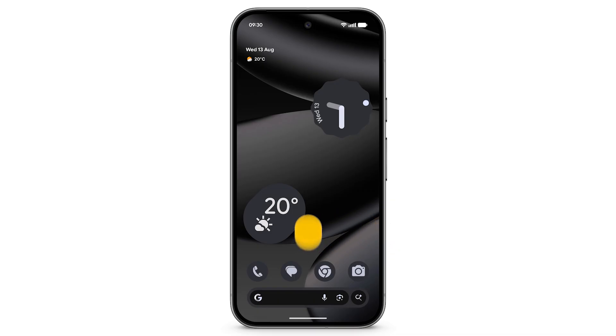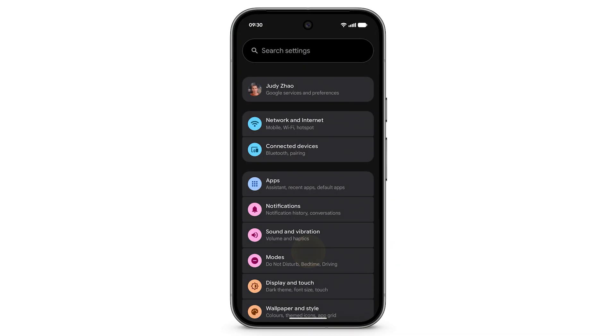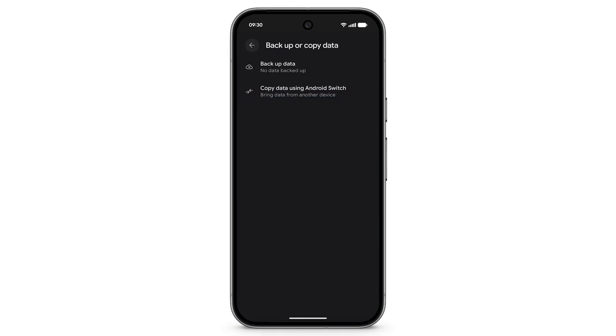To copy your data to your Pixel phone after setup, open the Settings app. Scroll down. Tap Backup or Copy Data, then tap Copy Data Using Android Switch.